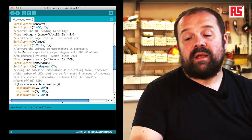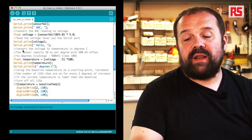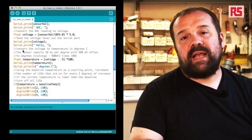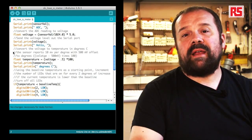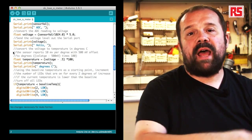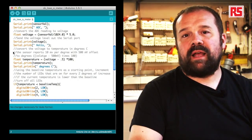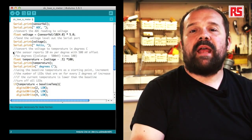We print the temperature and then use a new function called println to write the string "degrees centigrade". println, on top of sending information to the computer, sends a newline character that tells the serial monitor to start printing on a new line. This ensures all the values we visualize are nicely aligned and readable.